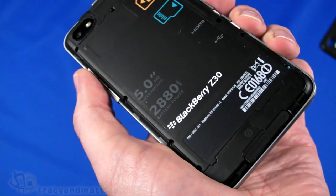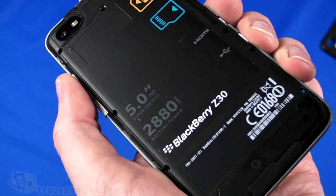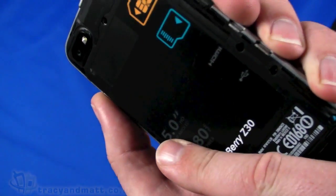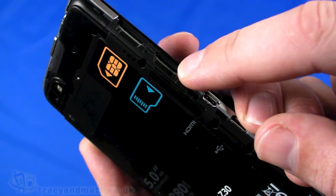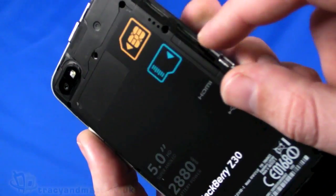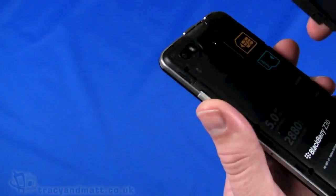The battery capacity is on par with the HTC One Max, but with a slightly smaller screen. Being Super AMOLED as well, we'd expect battery life to be pretty impressive. There's a slot for a micro SD memory card supporting up to 64GB, and also the micro SIM card slot on the side. That's really all to see underneath.